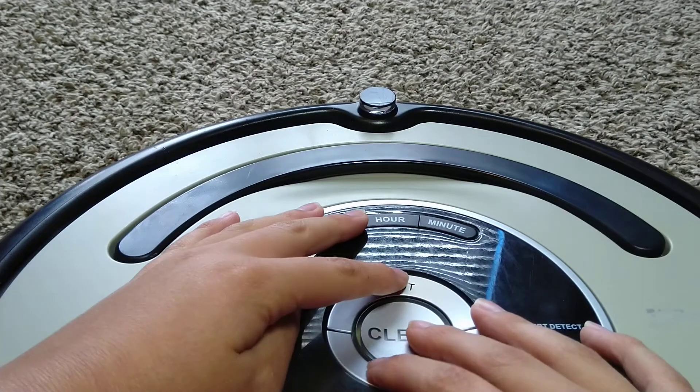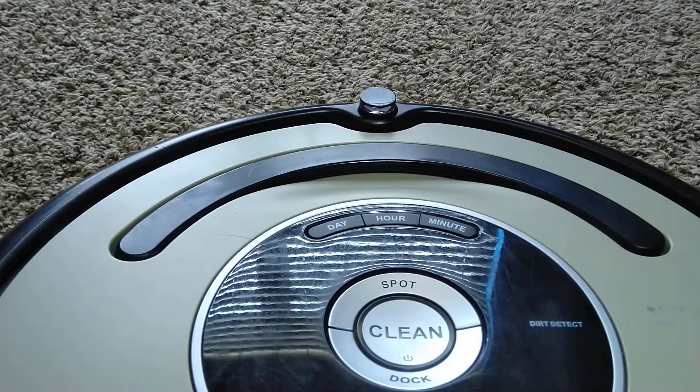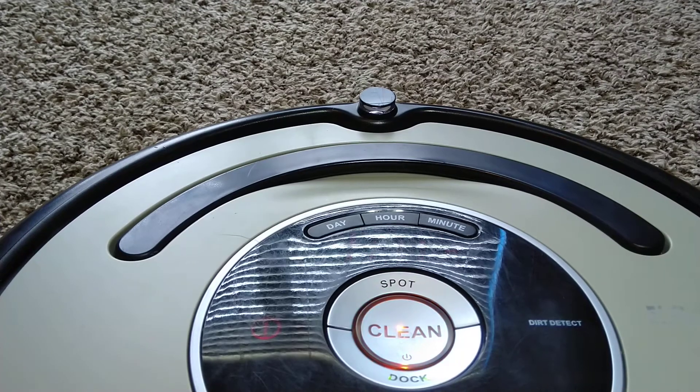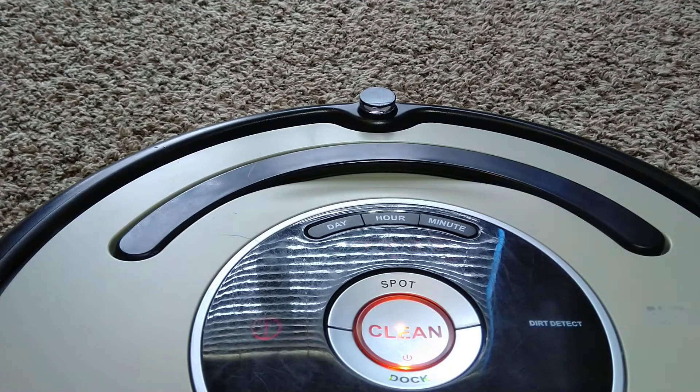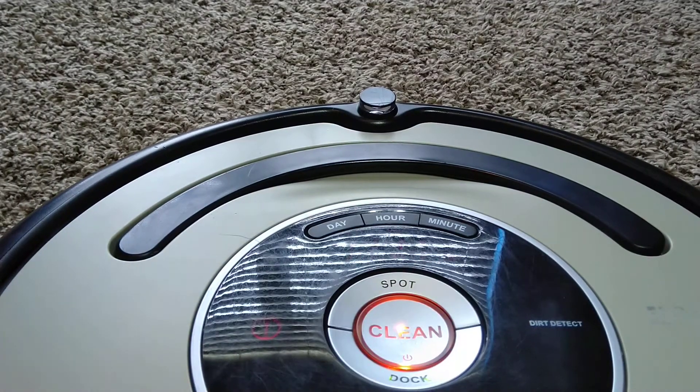I'm just going to go into the manual advance — one, two, three, four, five, six. As you can see, now we're in the manual advance mode, and this is an LED test. All the lights are blinking just to make sure that the LEDs work.